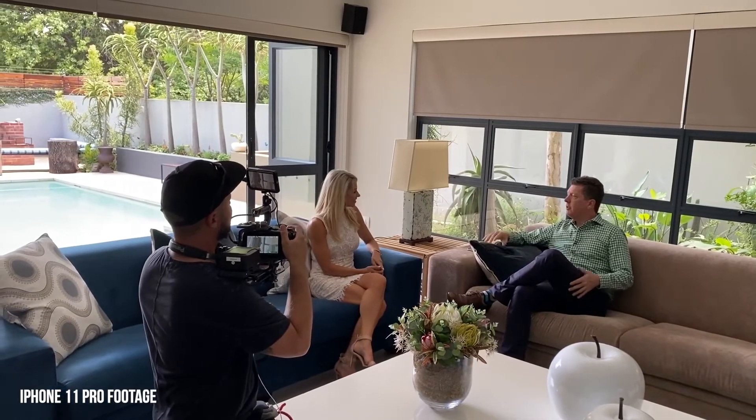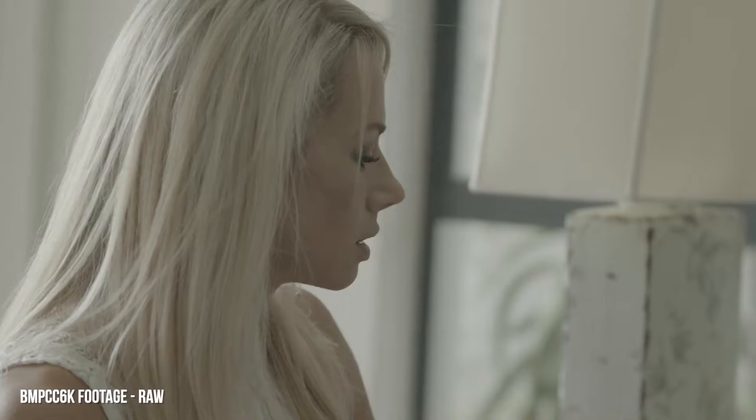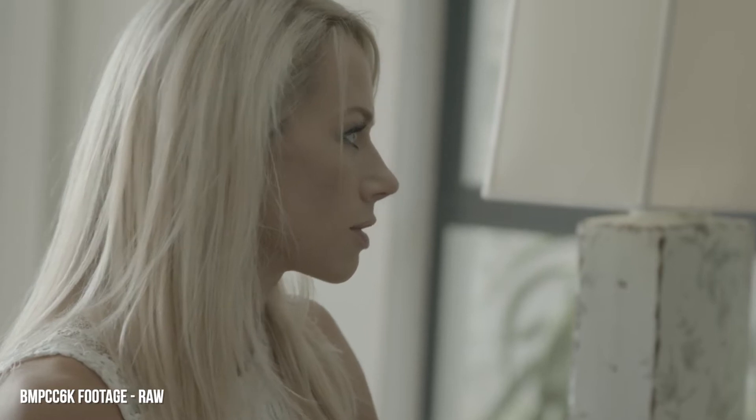Hey guys, welcome back to Video Hustle. Sorry it's been a while since we last did a video, but there's a good reason — we've been shooting a pilot episode for a new reality show using this exact thing: the Blackmagic Pocket Cinema Camera 6K. We got our hands on it towards the end of 2019, ideally because we needed something that could shoot 4K at 50 frames a second so we could do some slow-mo stuff in the edit.